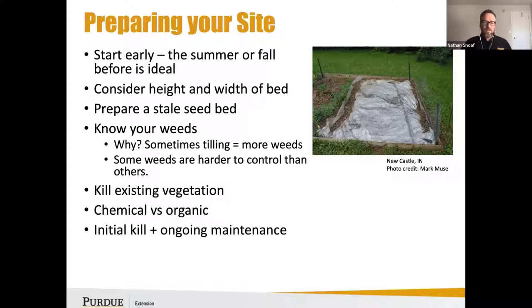Know your weeds — tilling can sometimes equal more weeds and create more problems, so try to consider that. Some weeds are harder to manage than others. Also consider how you're going to kill existing vegetation — are you going to use chemical or organic methods? What's your initial kill going to look like, and what's the ongoing maintenance involved to maintain your site?